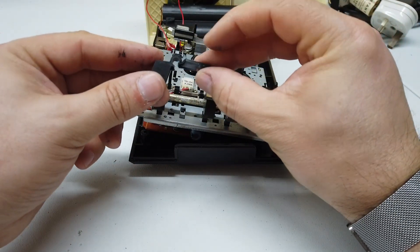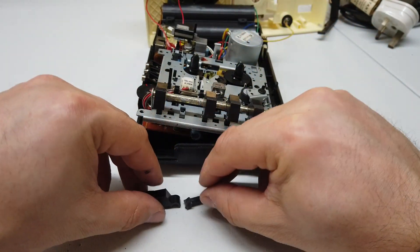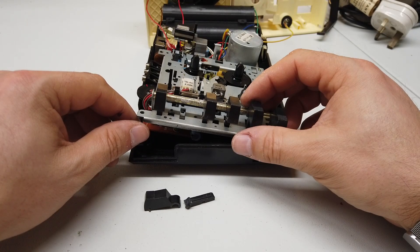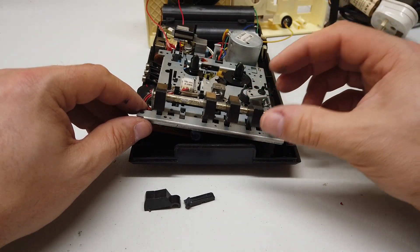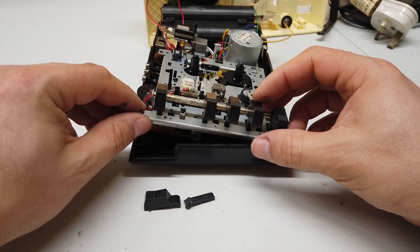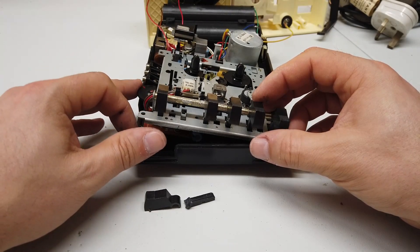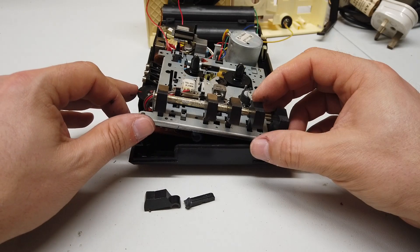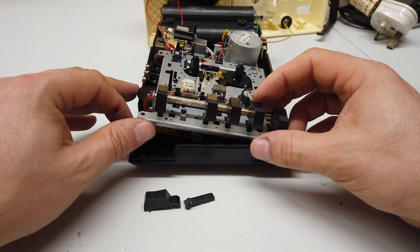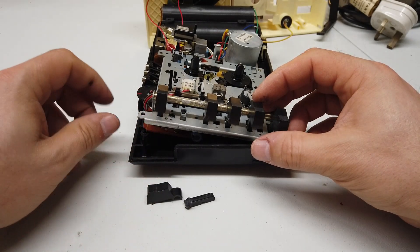I know I can try and glue this together or perhaps even 3D print another play button. But these tape decks are available on eBay for between £10 and £20, and there's lots of them out there. So sadly, I think I'm going to have to go ahead and retire this tape deck. But there are a lot of useful parts inside. The good news - the volume control works nicely now. I was able to play a tape for a very short period of time feeling quite chuffed with myself, but as I pressed the play button one more time just before filming, it snapped. Never mind.